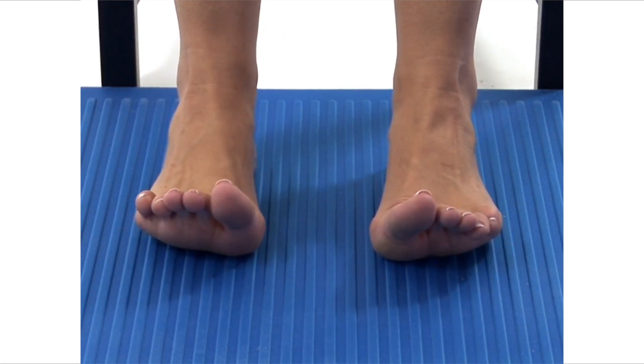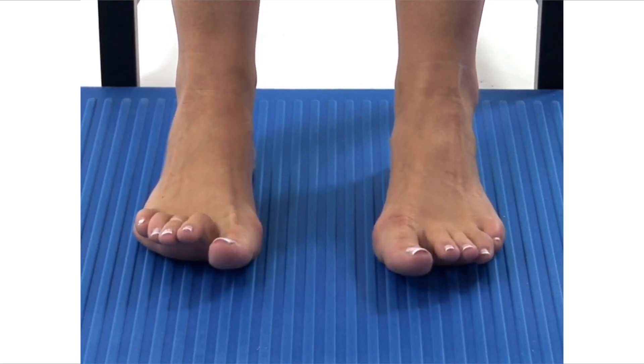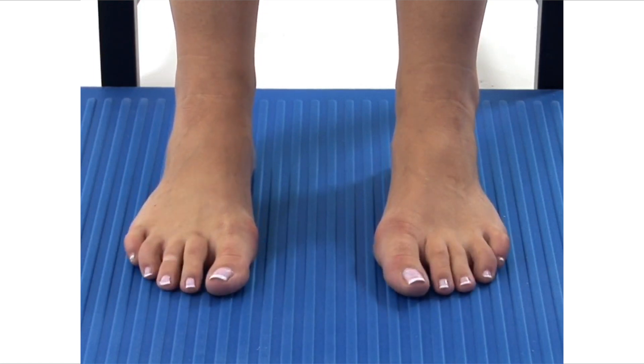The movement should be smooth and controlled. Make sure that the soles of your feet do not lose contact with the floor. To finish the exercise, simply relax your toes.